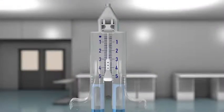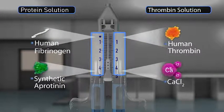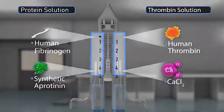The sealer protein solution contains human fibrinogen and the synthetic fibrinolysis inhibitor aprotinin, which helps delay fibrinolysis. The thrombin solution contains human thrombin and calcium chloride.